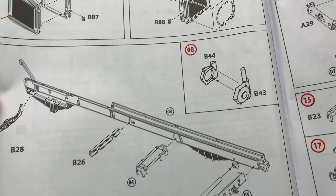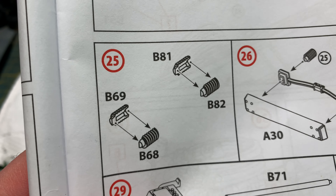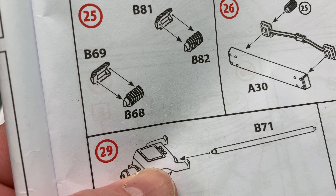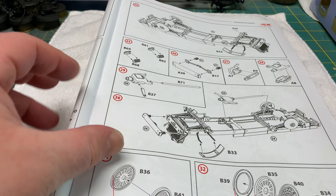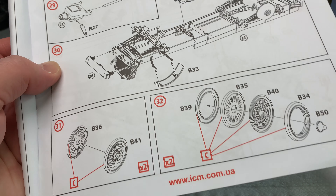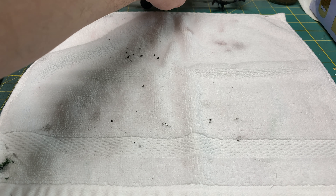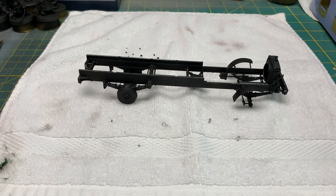Overall, so far the kit hasn't been too bad other than those couple of issues. You saw how small those springs were and they come in two halves. This is my first time with an ICM kit — I've heard good things about them, and the detail is really wonderful. Lots of small tiny parts, which is why I actually have this little washcloth down here so that when I cut stuff off the sprue it won't bounce off my table and onto the floor. That's been a neat little idea.